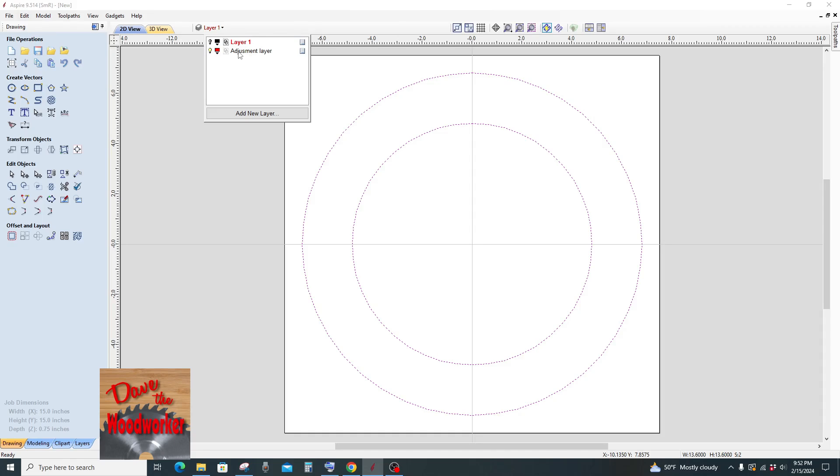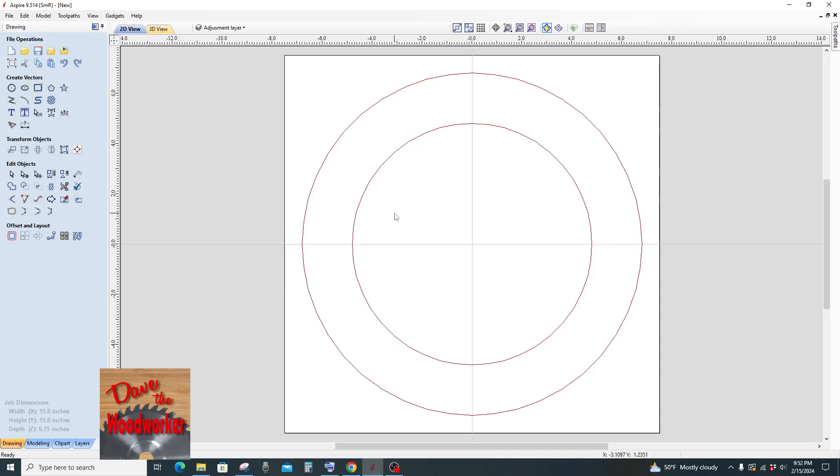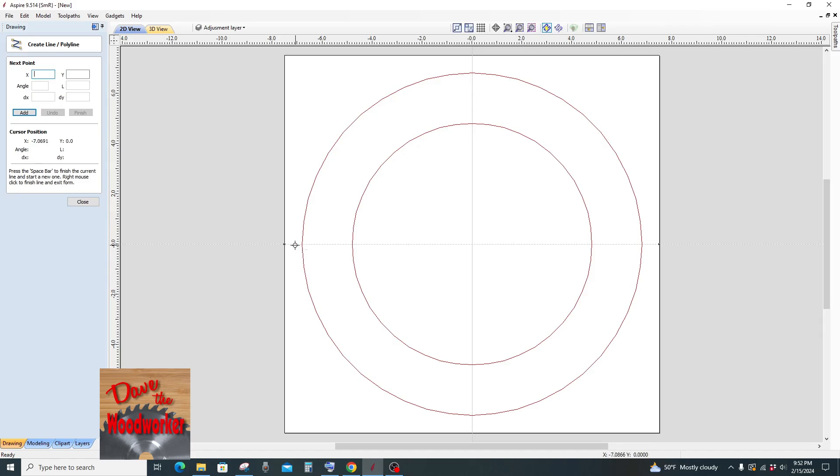Now be sure to click on the adjustment layer — the one that we're going to work on — or it'll put it on the other layer. Whichever one's highlighted is the one you're going to be working on. You see it's red here so we know we're working on the adjustment layer. Now what I like to do is go over here to the draw line tool and draw a straight line across.